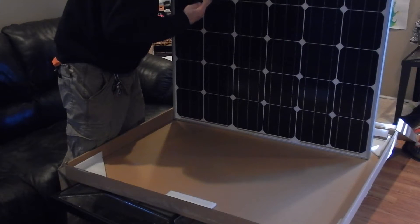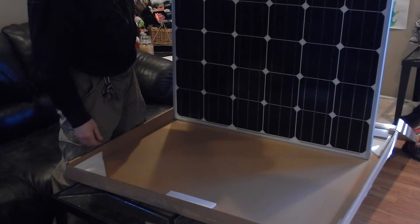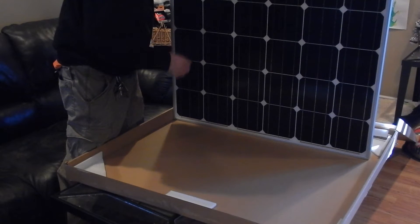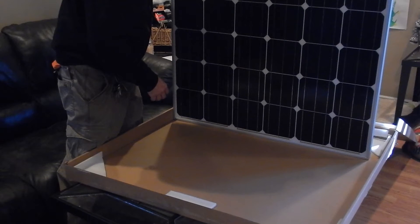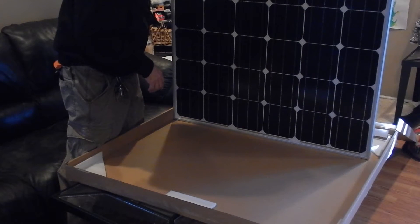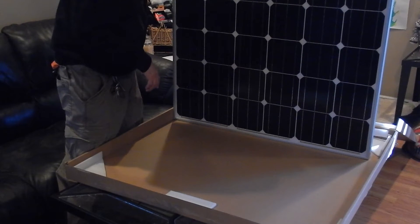Four new panels. I'm going to be hooking these up to the kit controller. Let me grab my tape measure — I'll show you the dimensions of these panels and the ratings on the back.